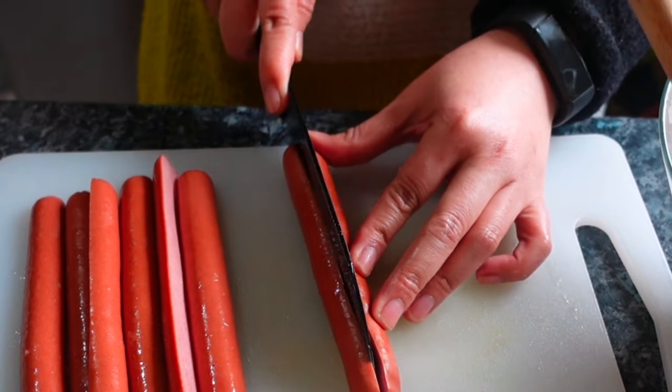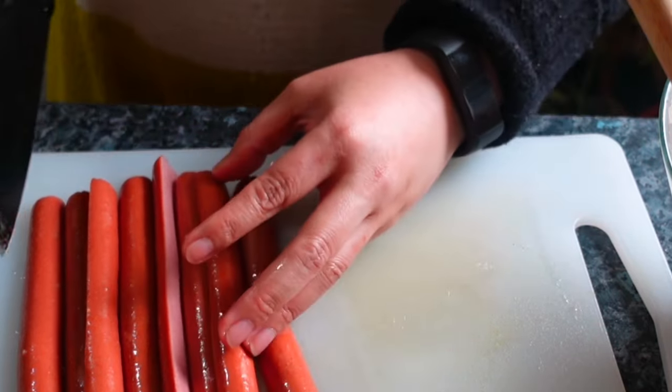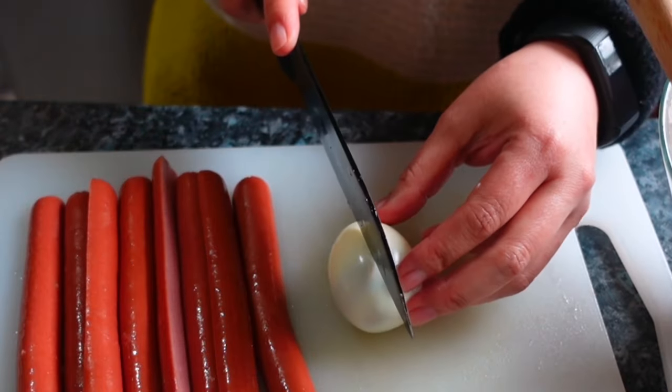Since I have four hotdogs, I can make eight pieces. Then for the boiled eggs — cut into strips.